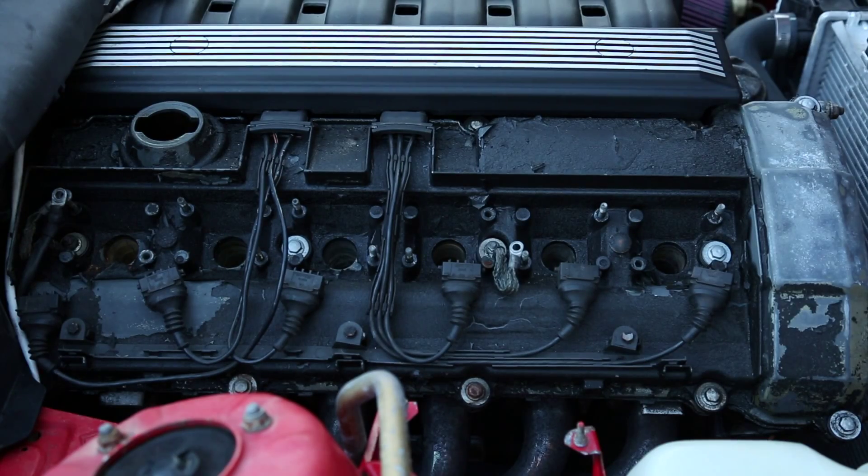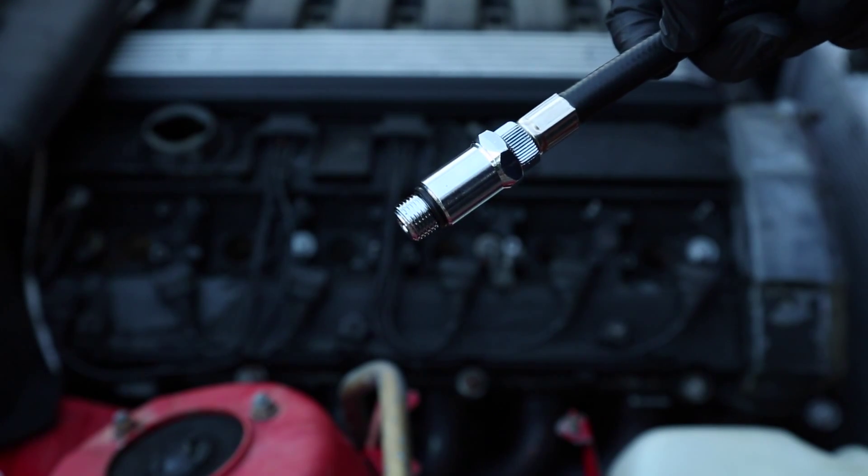Now we can thread in the compression testing tool into the first cylinder. We'll crank it between 4 to 6 times until it builds pressure and then we can read the gauge and see what each cylinder reading is. Here is the adapter that we are going to thread into the cylinder.